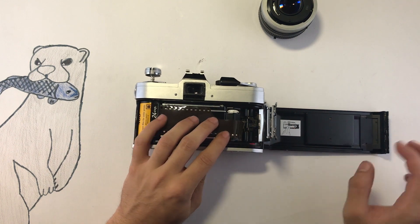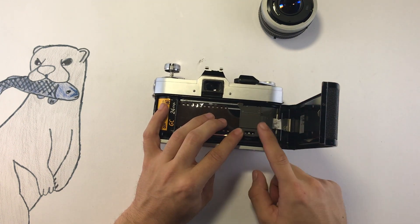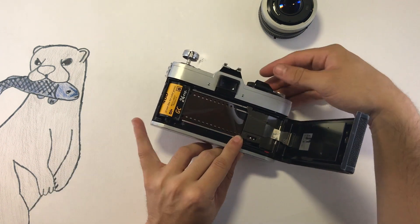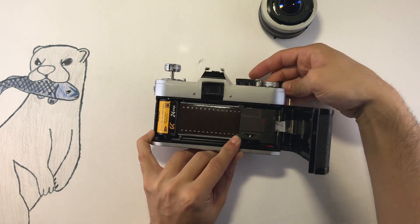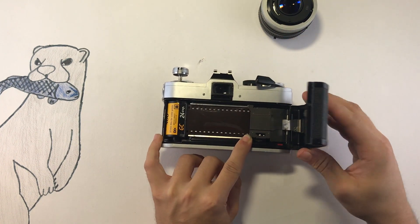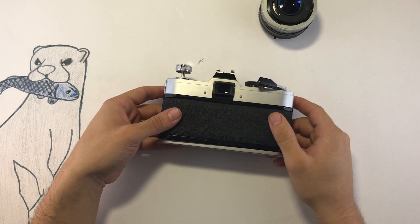When the film is by the white teeth, go ahead and put this plate on top and then apply pressure to it. While applying pressure to the plate, cock it a couple of times — you can see the film catch on through this little window down here.